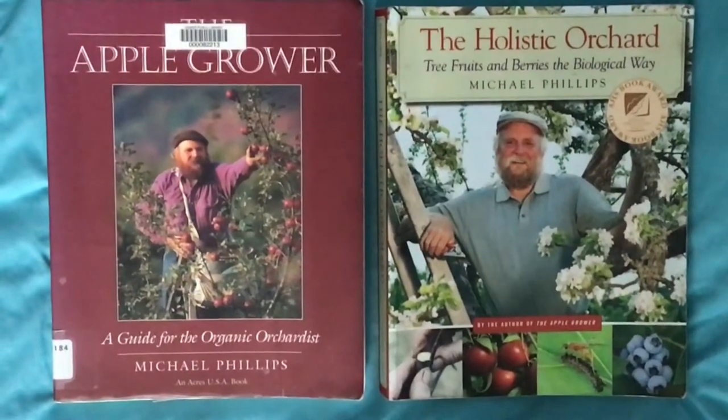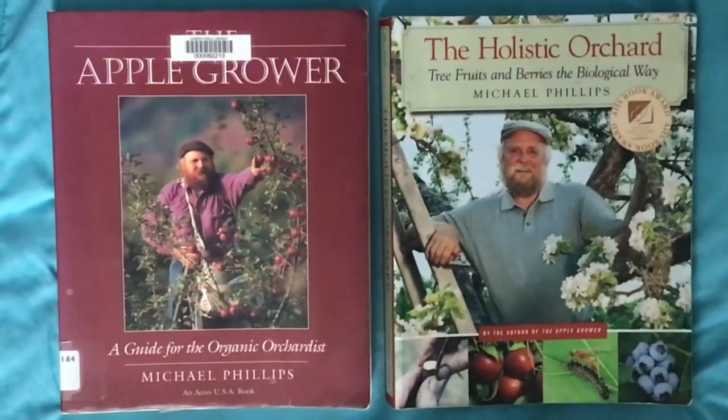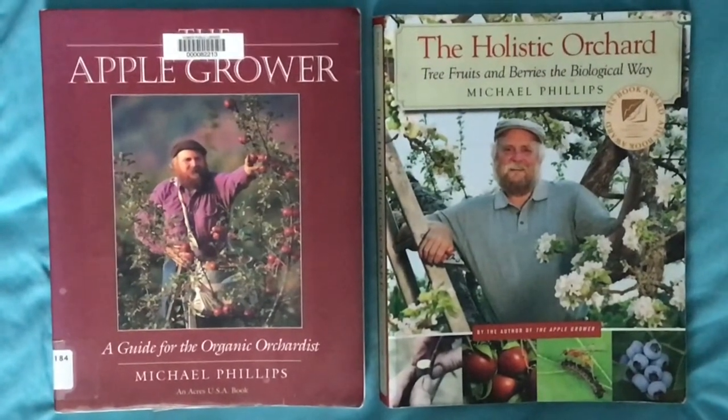Michael Phillips has written a couple of good books on orchard care and growing of fruits. He also has a couple of YouTube videos out, one at Living Web Farm — excellent resources.